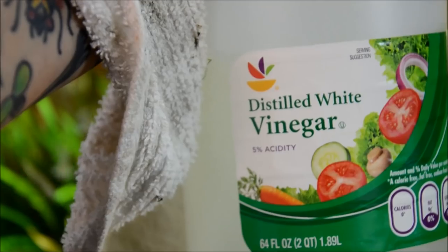So I decided to do what my grandmother always did and that's take some basic white vinegar and just apply it to the water spots.